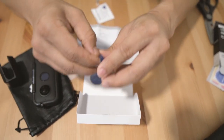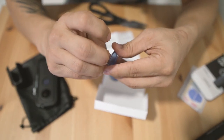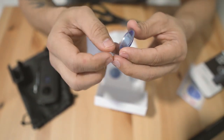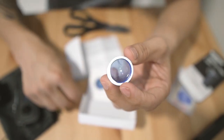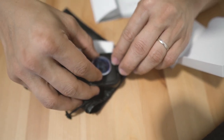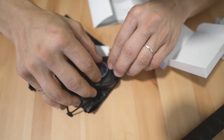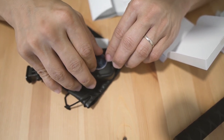Let us remove the tape — it's a bit sticky. So it already has an adhesive on it, so it's going to stick to your ONE X. Let's put it here. Does it fit? Yes, it fits.